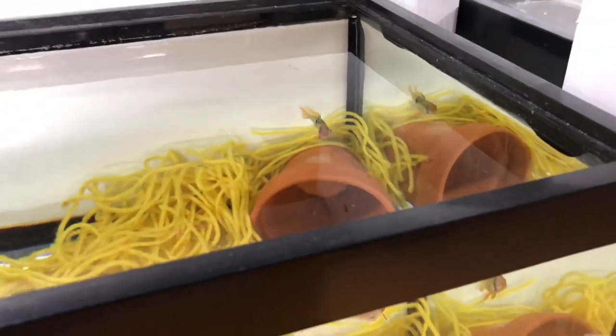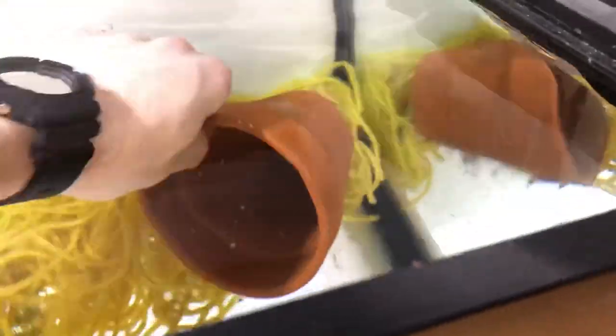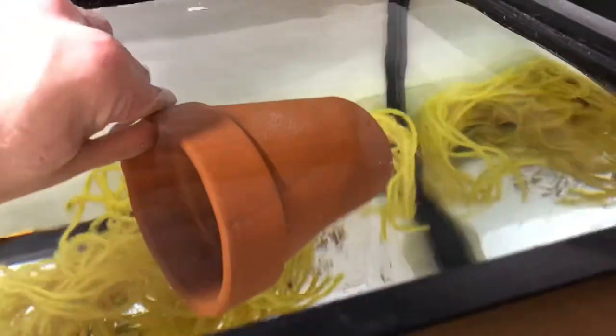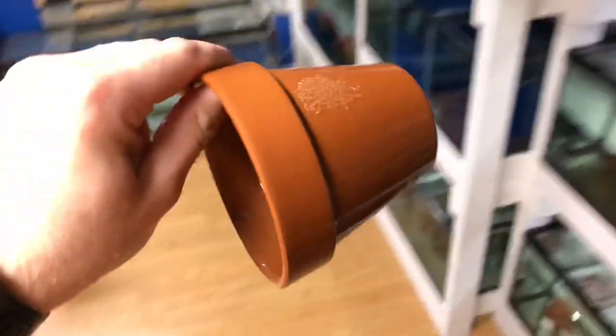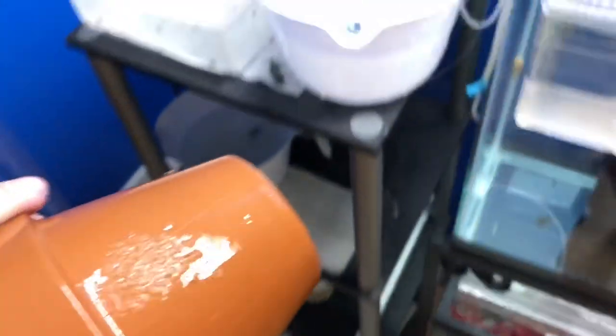There you can see the eggs — it's not a huge spawn but still a good spawn for a young female. I'll go ahead and just pull these out. They're okay in the air for about 10 to 20 seconds, no problem.